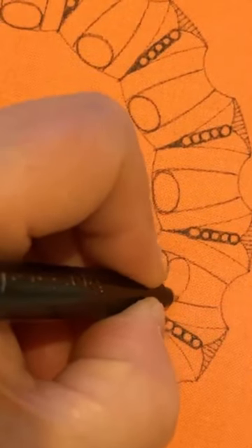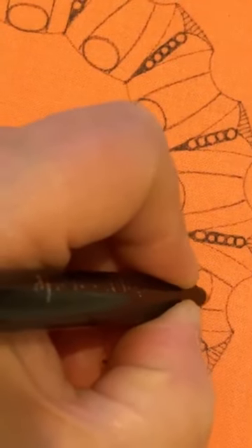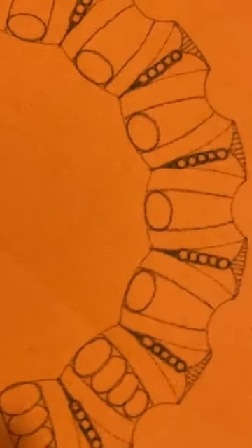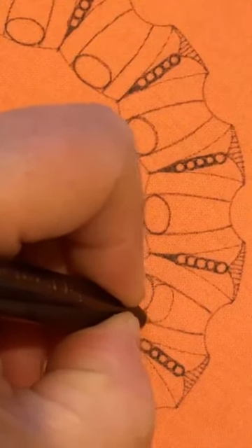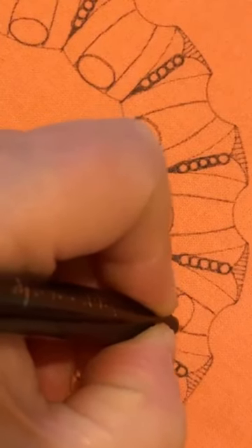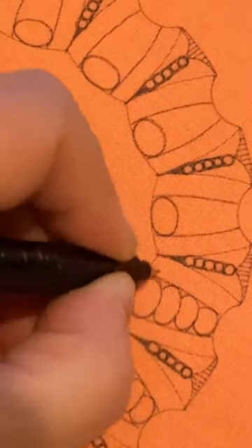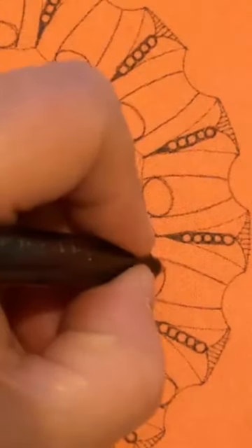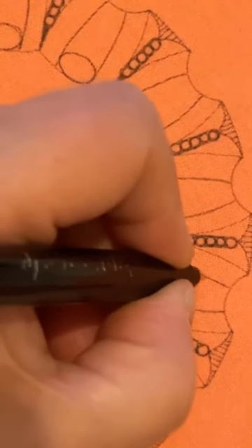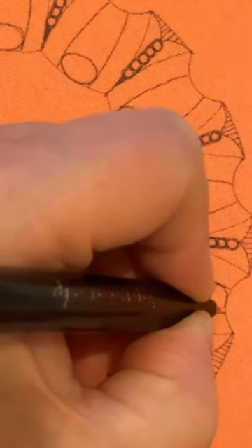Get used to drawing these little curves and shapes as you work your way around. That sort of forms little shapes, almost like pebbles. If you didn't want to do pebbles, you could always do stripes, or fill each one in, or do wavy lines, or do zigzags - so many possibilities. It's whatever you feel like at the time.